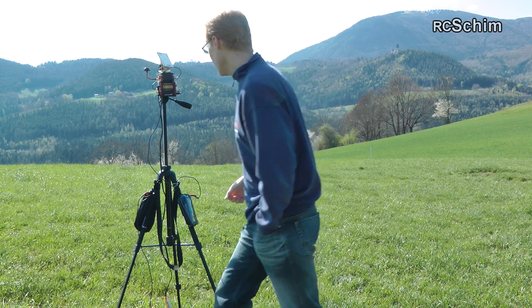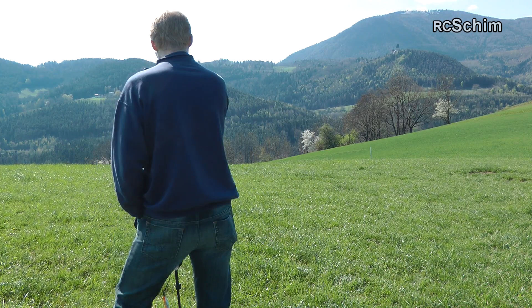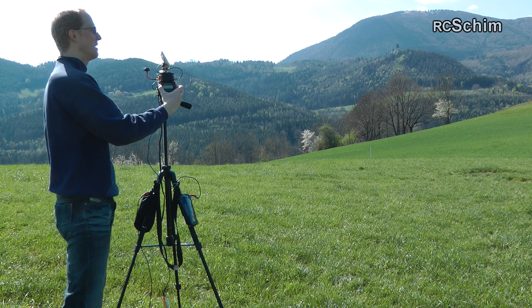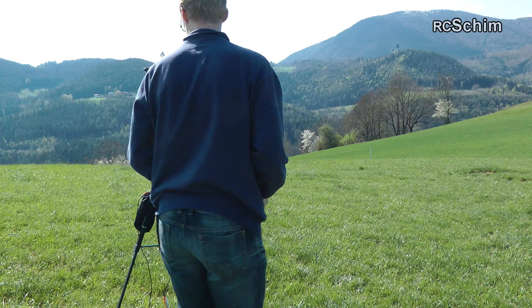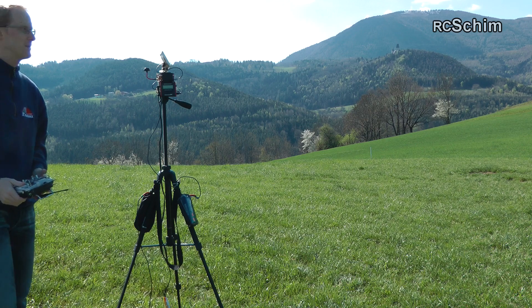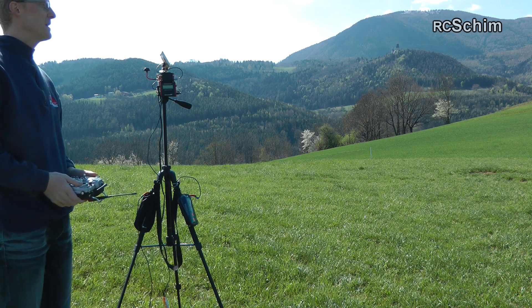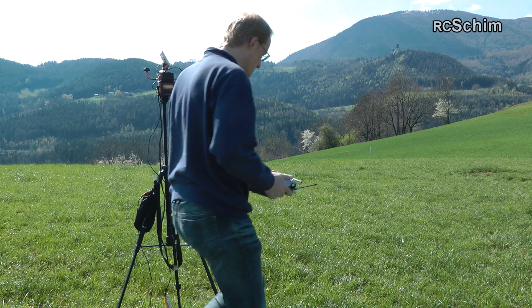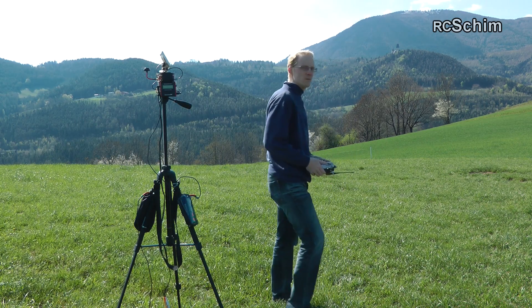Now it's pointing in the direction of a tree and the antenna is heading the wrong way. I'm doing the bearing calibration, which seems to be working nicely. Yeah, it's about the right direction, and I'm thinking about letting the copter fly back to me remotely and take off.